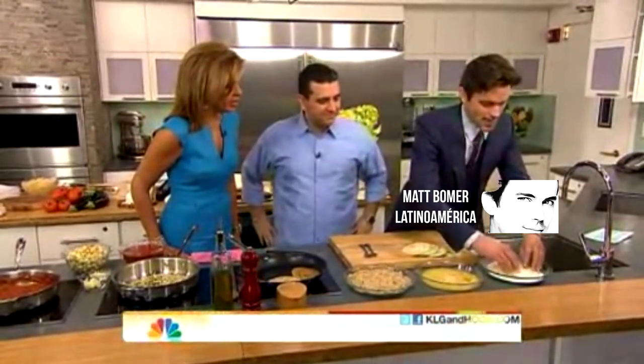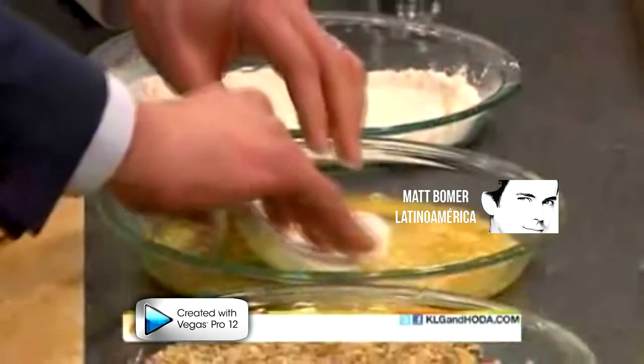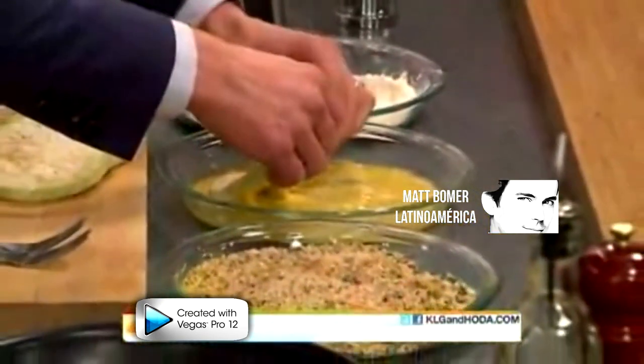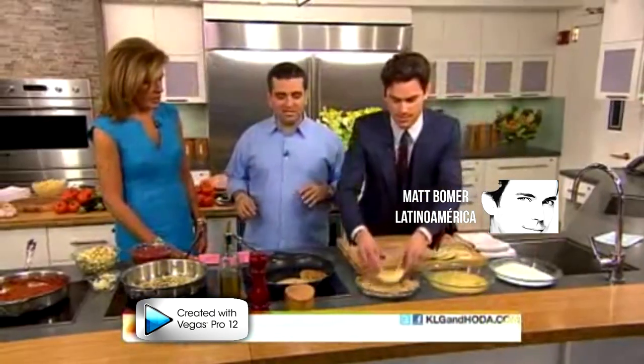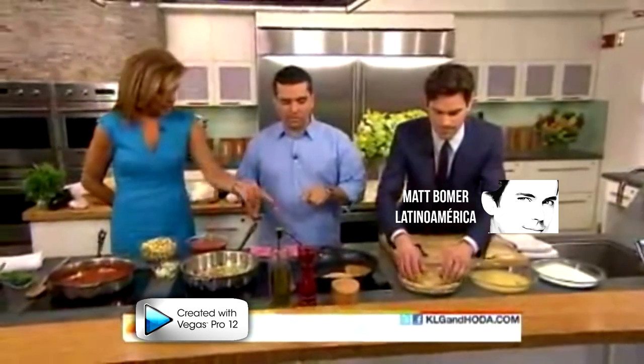Do you cook? I do, but Italian is new for me, so I feel like I've got the best tutor in the world here. The whole concept of the show was simple cooking — old recipes my grandma used to make. Just simple, easy, and nothing brings the family together like food.